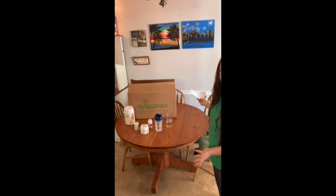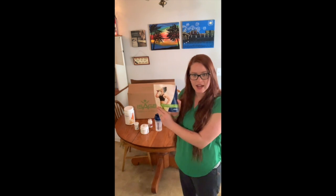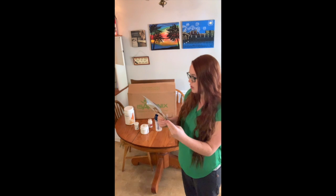So I wanted to give it a try and do a real-time product review so that y'all could see if it's working at the same time that I'm seeing if it's working. I've got everything set up for my first day, and it comes with this nice little booklet to kind of guide you along on how it goes.